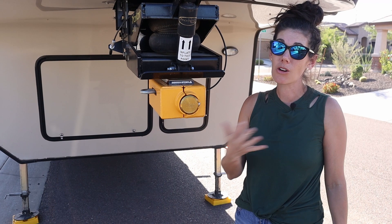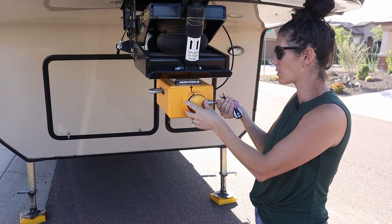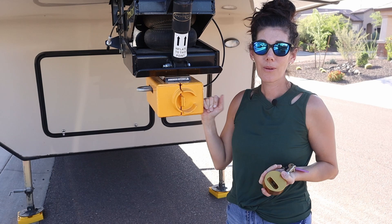We've upgraded to the Abloy lock specifically. You just put your key in, twist a few times, pull it out, and then lock it. It also comes in this big cast iron steel box that goes around your hitch to protect the Anderson hitch underneath.